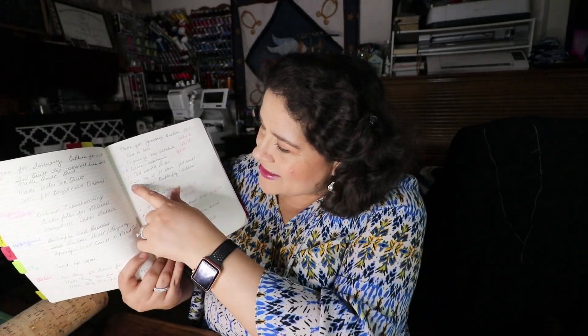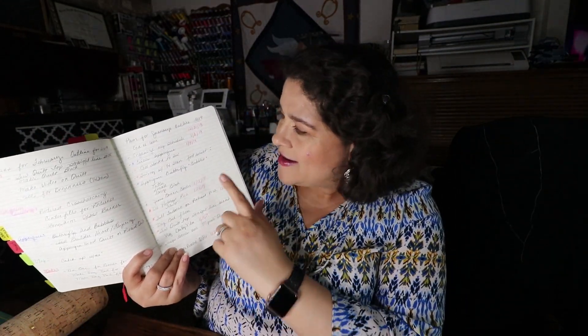I wanted to share my organizational system that's working for me right now. This little book where I have all my plans — I really do like it; it's helping me a lot. It gives me something to research and look up, and helps me decide what project I want to do. I really do hope you like all the long-arming I'm adding to this channel this year. Here's all of January — you can see the starred dates are ones I actually did.